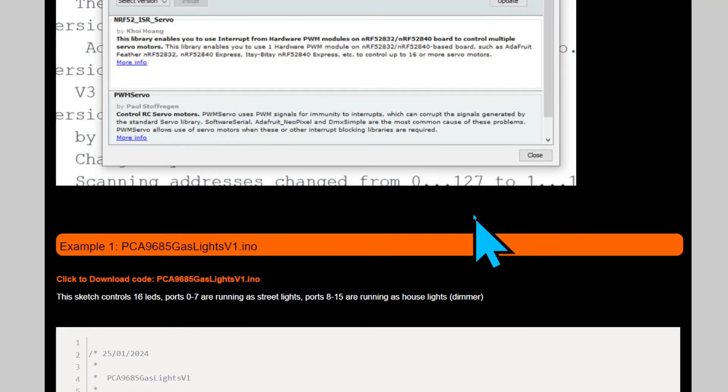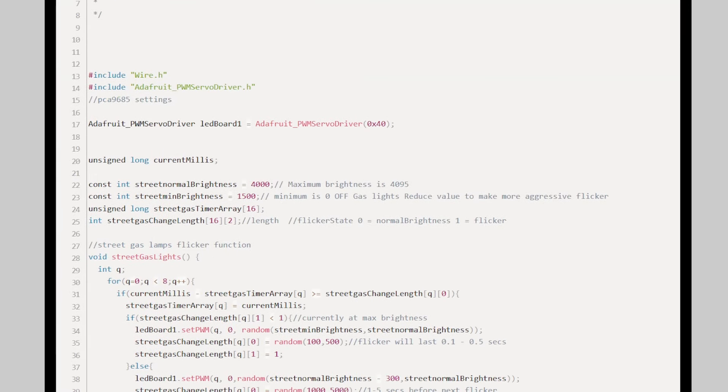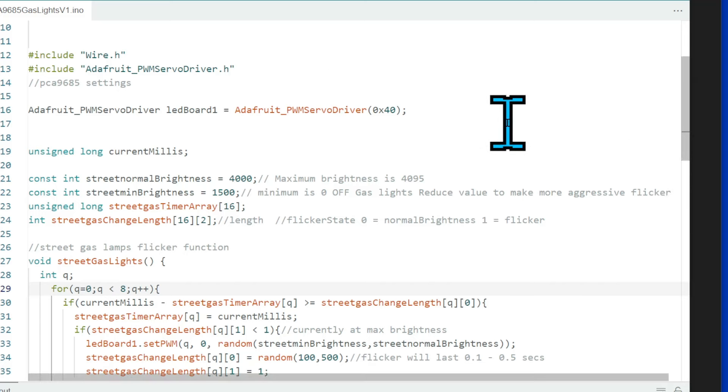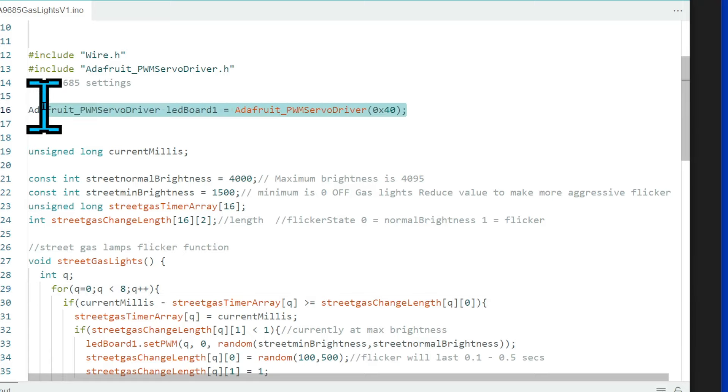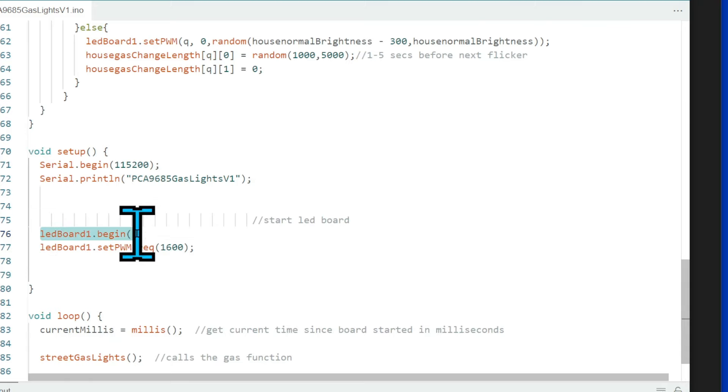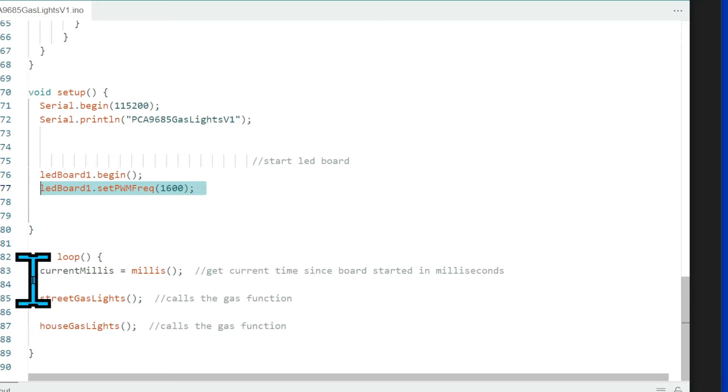Since I've just done a video on using LEDs and PCA9685 boards, I won't go through testing again — it's all on the Digital Town website. In the first version I'm just using a single PCA9685 board. It's set to address 40. In setup we start the board and set it to the correct frequency for LEDs. In the main loop I have my timer function with current millis, and two functions: street gas lights and house gas lights.